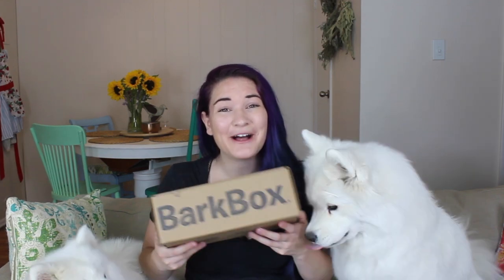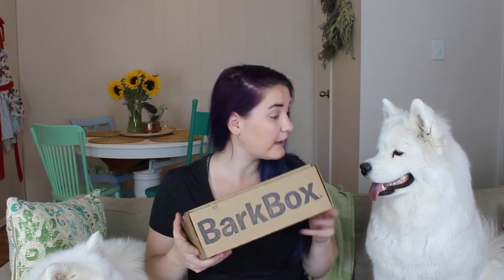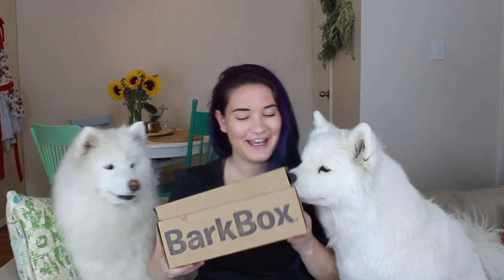Hello, my name is Kate and welcome to Habits of a Modern Hippie. As you can tell the girls are very excited because it is BarkBox time again, and let's just go ahead and get started.